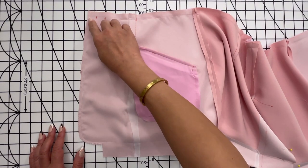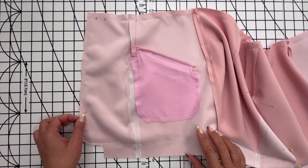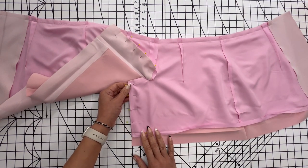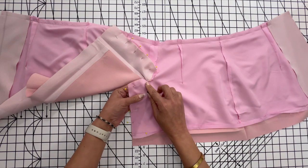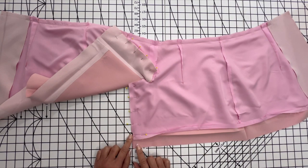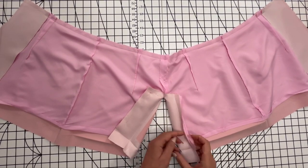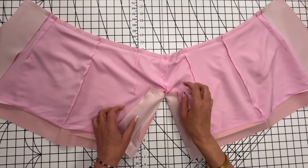With right sides together, pin the lower front facing to the lower front, matching the notches. Stitch the front and lower edge, then stitch the upper edge between the small dots at the dart seams. With right sides together, pin the back vent edges of the right back lining and right blazer back matching the small dots and the large dots. Starting at the large dot, stitch the right back vent edges together at two inches above the lower edge of the lining — be careful not to catch the left half of the blazer in the lining. With right sides together, pin the back vent edges of the left back lining and the left blazer back matching the small and large dots. Starting at the large dot, stitch the left back vent edges together.